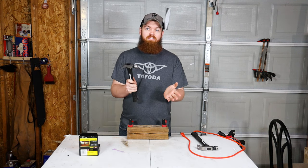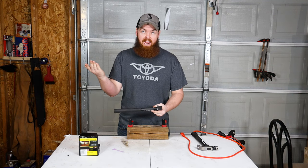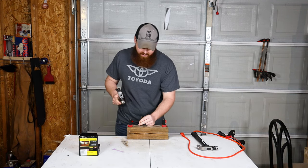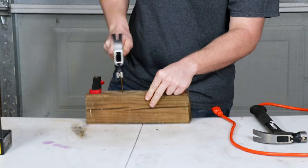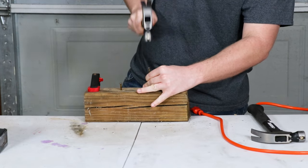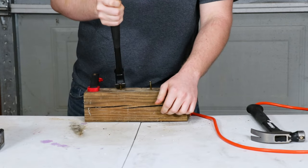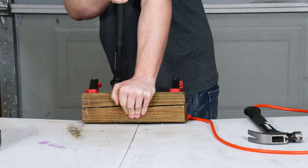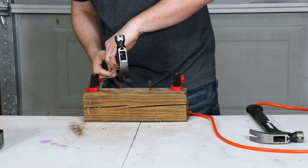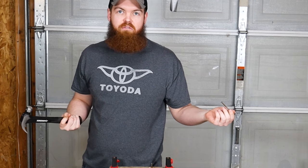Now that we've tested driving nails in, I think it's time to test the claw part of the hammer, because after all that is half of the hammer. So let's just get a couple of nails here — I'm gonna drive them in about halfway. And I'll try to pull it out with this hammer. It's a little tougher than I expected, but got it out. Pretty much what you would expect from a regular hammer.